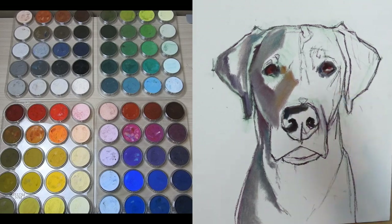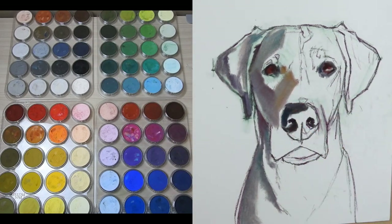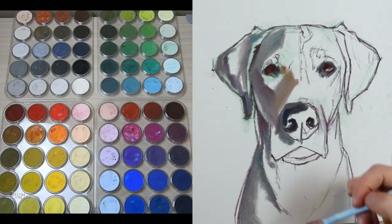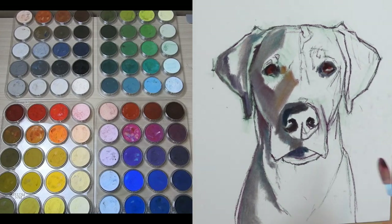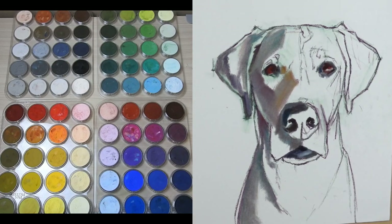I can spend up to hundreds of hours on my colored pencil pieces, especially those really large detailed pieces. Using this method, I'm able to lay in a base in anywhere from 30 minutes to an hour, and that can cut the total time of my project in half or more.